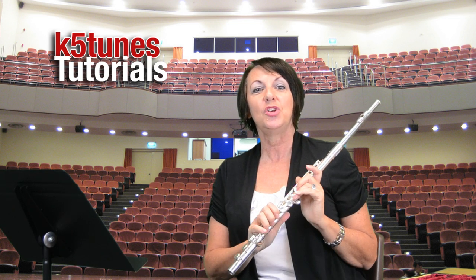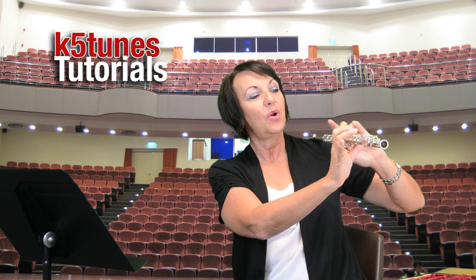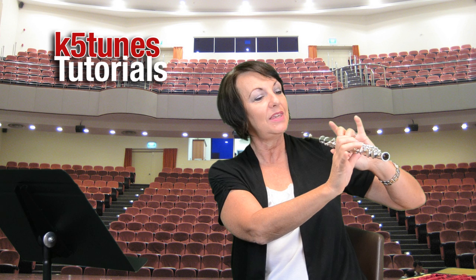This has been the note D on the flute. Remember that we want to have left hand under, right hand over. We want to have first finger, pinky, and pinky not pressing down on any notes. Thank you.